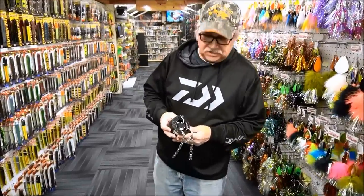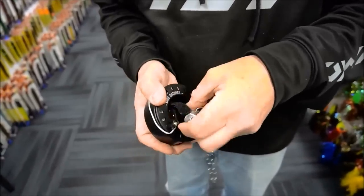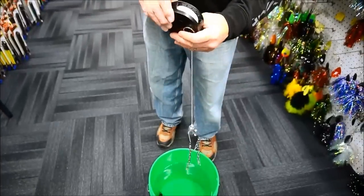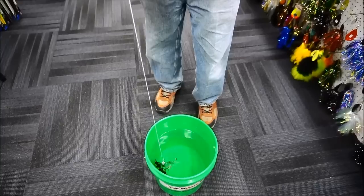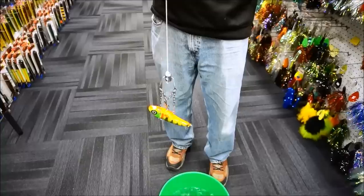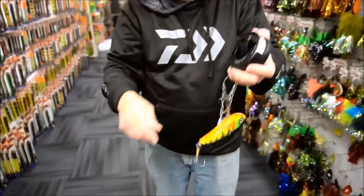What I've got here is the Daiwa Lure Catcher, and this thing is really slick. You open up the velcro here and take this weight out, drop it down like that, just let it go down and get it pretty close to your lure, drag it into it — and look at that, picks it right up first time every time. Then it's got a little crank and you just crank it right back up. Pretty slick — I just saved myself a $40 bait.